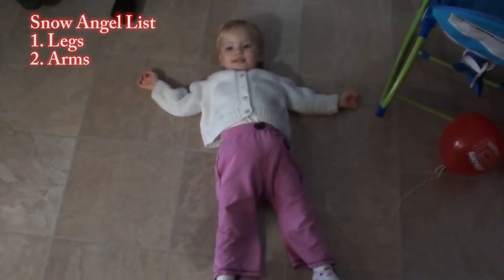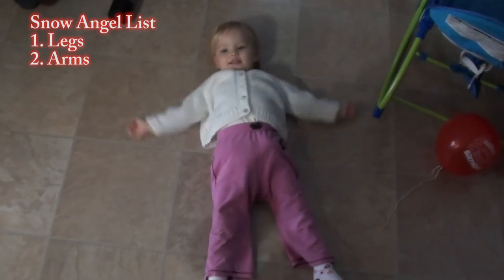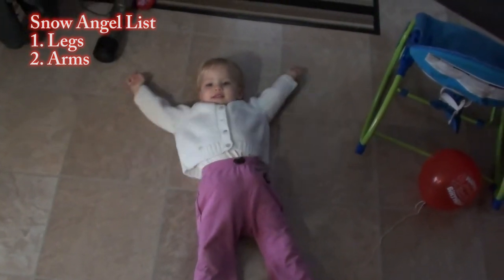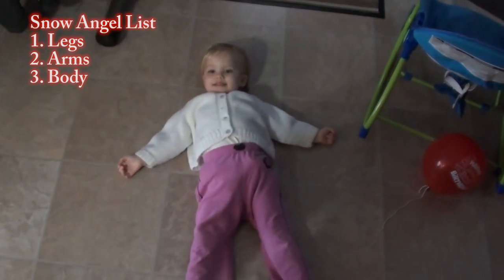And then what's next? Arms. Arms? Okay, do your arms. What's next? Your body? Okay, do your body.